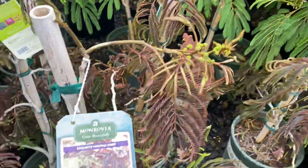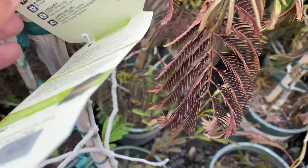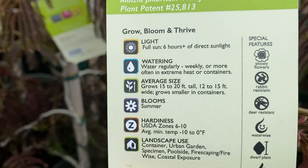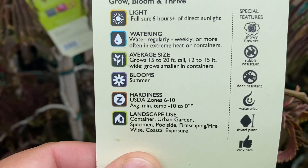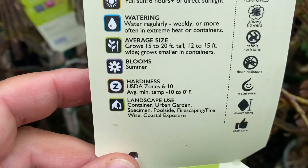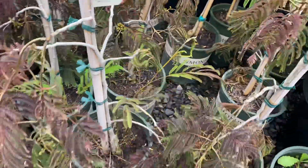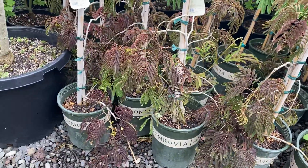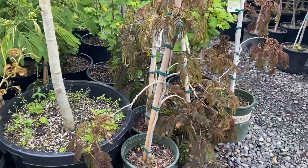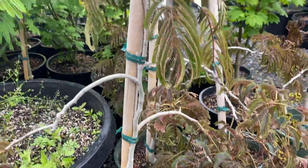And then here is the one I've talked about before — the chocolate fountain. It has a kind of weeping habit, growing 15 to 20 feet tall and 12 to 15 feet wide, zone 6, probably on the high end of zone 6. When the leaves first come out they're a bit greenish, but then they turn more brown. You can see the very weepy structure here.